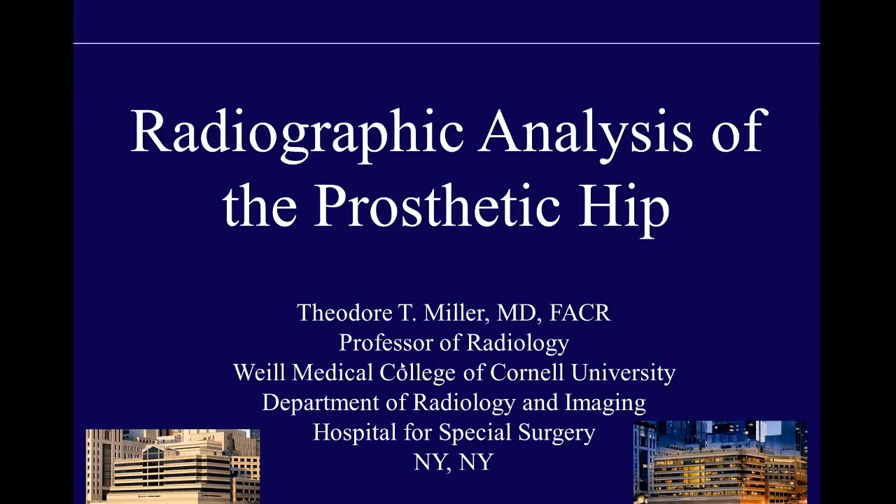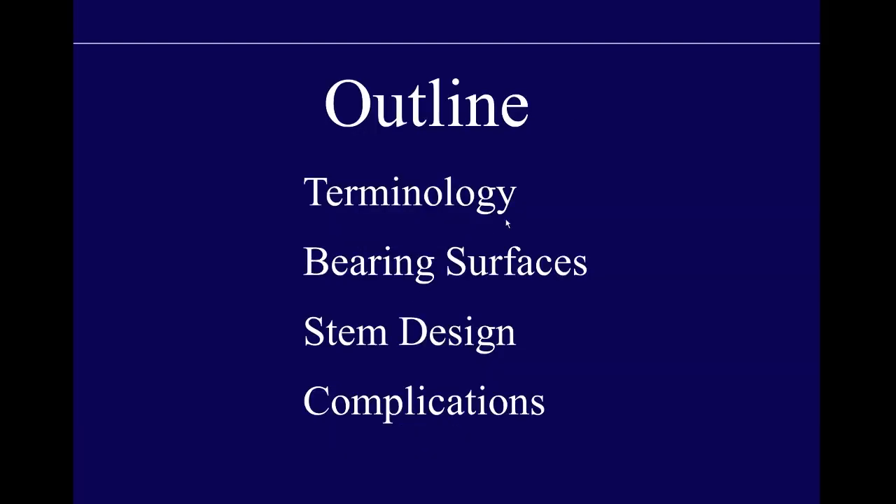I'm Theodore Miller from Hospital for Special Surgery in New York, and we're going to be talking about radiographic analysis of the prosthetic hip. The outline for this lecture is that we'll talk about terminology of hip replacements, discuss bearing surfaces and stem designs, what normals look like, and then the various complications that you may encounter radiographically.